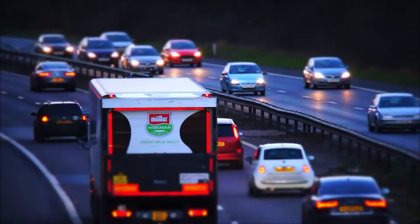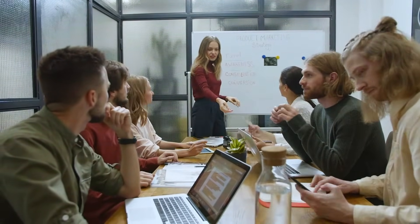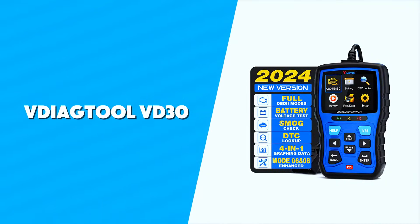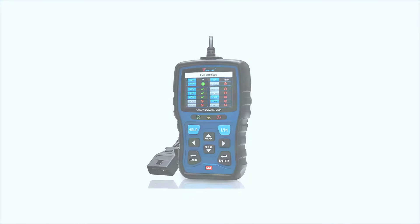Hey everyone, welcome back to the channel. Today we're reviewing a tool that's a must-have for any DIY mechanic or car enthusiast: the VDAG Tool VD30 OBD2 scanner. It's budget-friendly, easy to use, and packed with features you usually find in more expensive scanners. Let's dive right in.